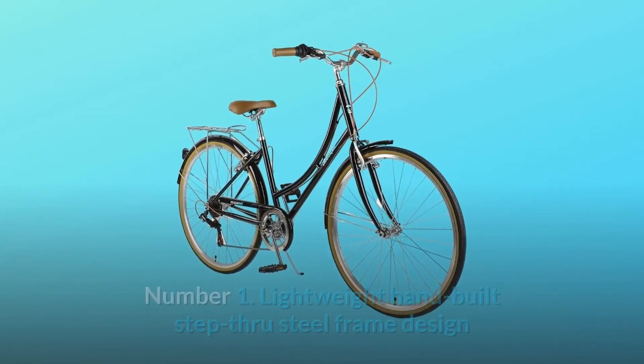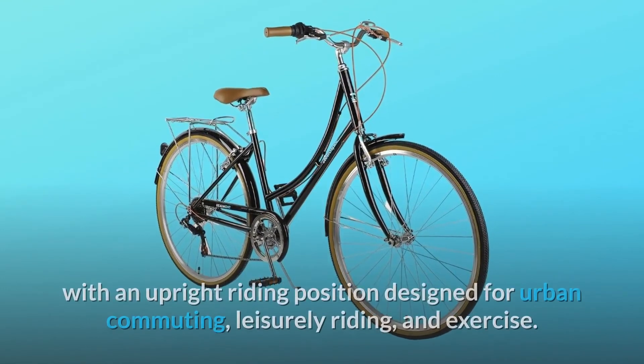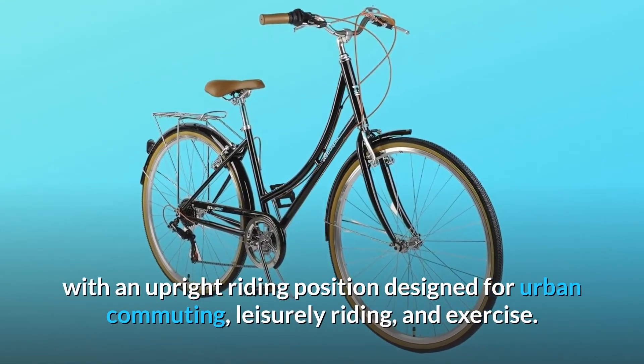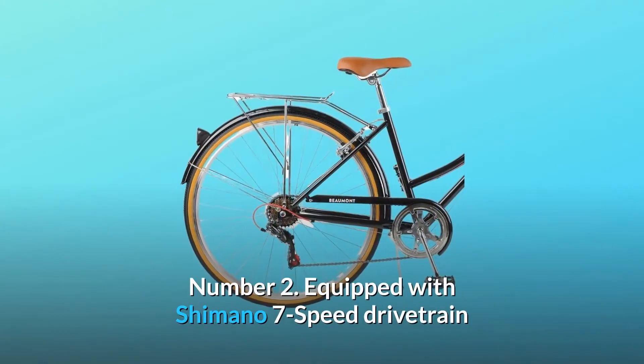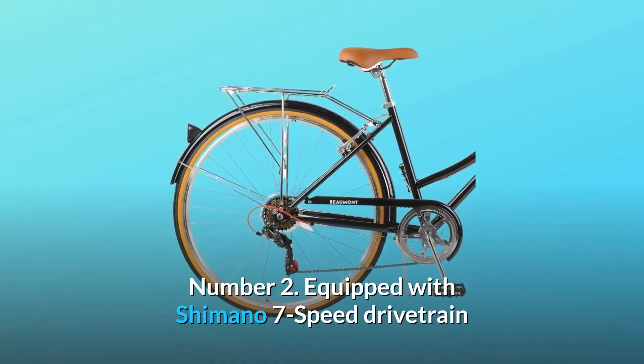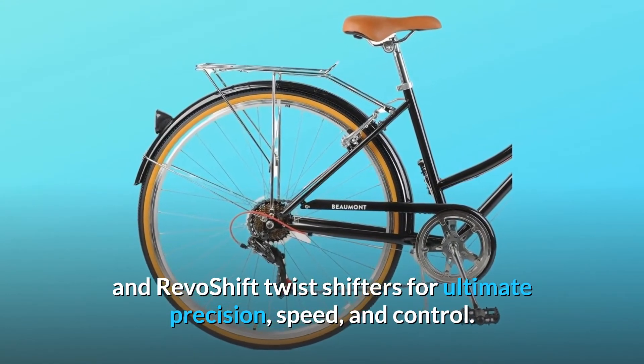What makes this product a smarter choice? Number 1: Lightweight hand-built step-through steel frame design with an upright riding position designed for urban commuting, leisurely riding, and exercise. Number 2: Equipped with Shimano 7-speed drivetrain and RevoShift twist shifters for ultimate precision, speed, and control.